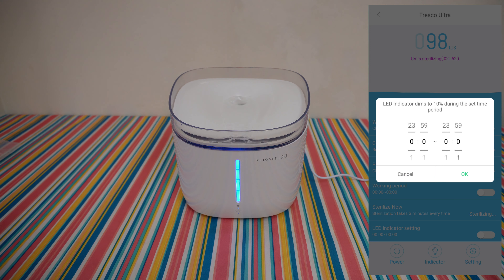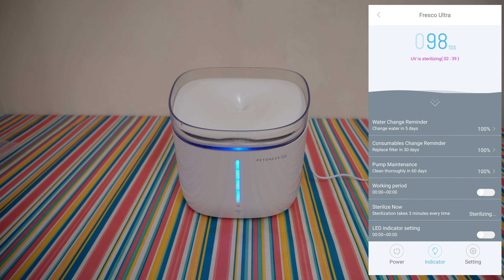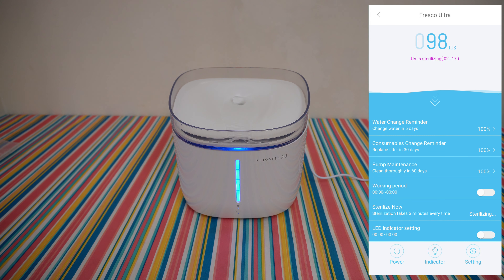LED indicator settings: you can adjust when the LED indicator dims to 10% during the set time period. You can power off or power on the device, and toggle the indicator on or off. In the settings you can rename the device, share it with other family members, do a firmware update, and more. I like it, it's so cool — I like the interface, it looks great. We can see the UV sterilization countdown — right now it is about 1 minute and 53 seconds until the end.